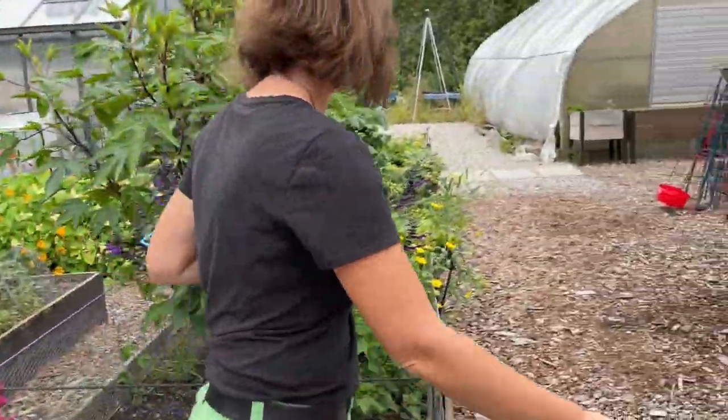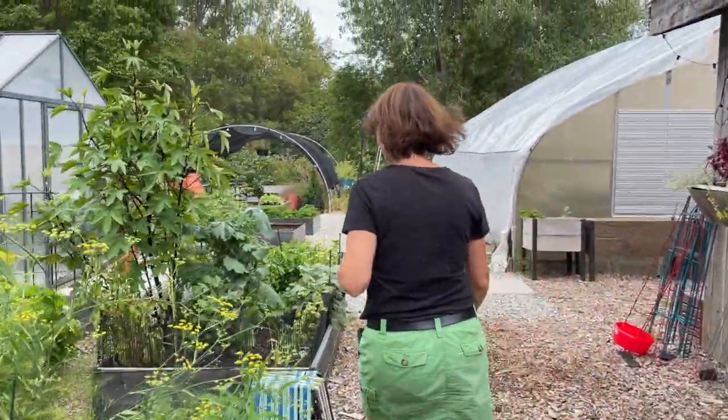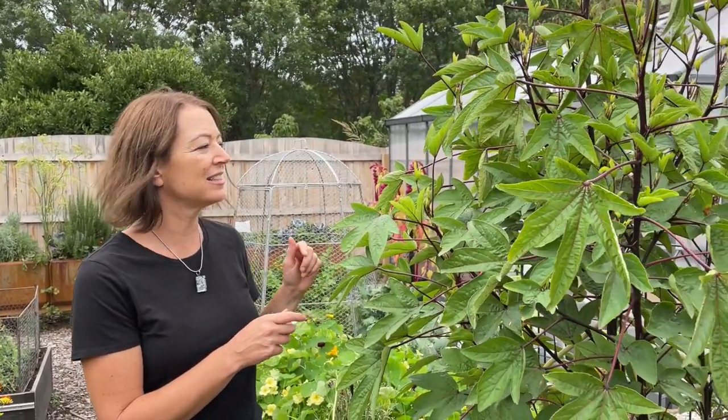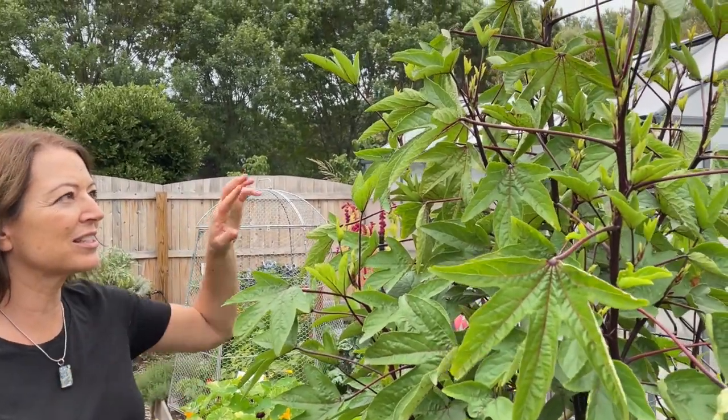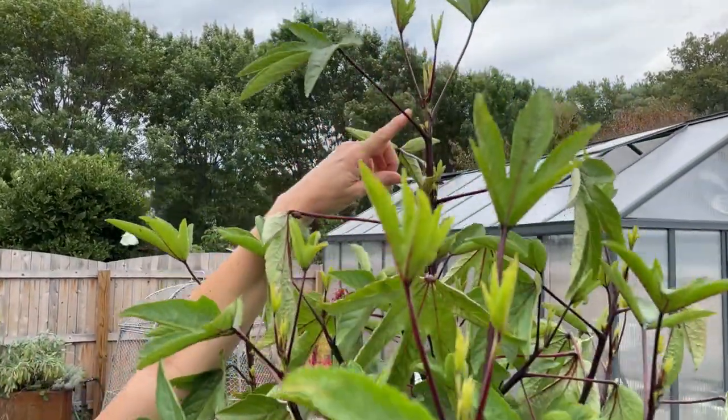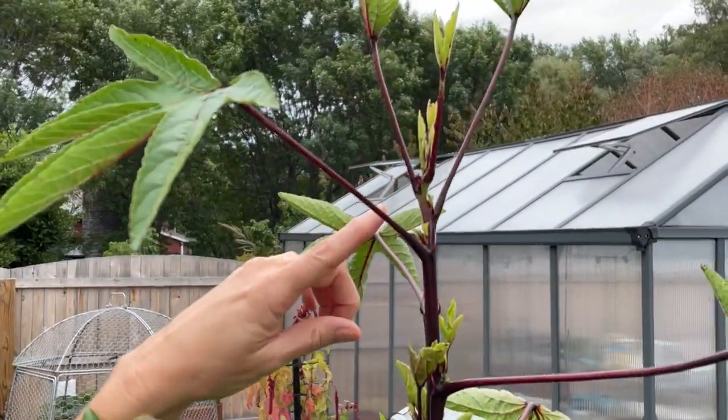Over here we have a Roselle hibiscus. This is really pushing it for our Zone 4. But I started these early under lights in early spring and had them out, and I'm hoping they flower before the frost. We're having a really warm fall, so I'm keeping my fingers crossed, and I might also cover it if I need to, because there's just one little flower starting to form.